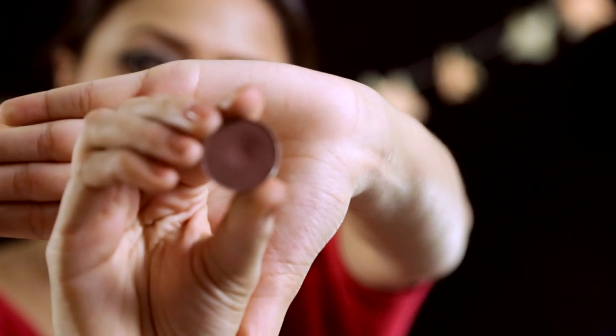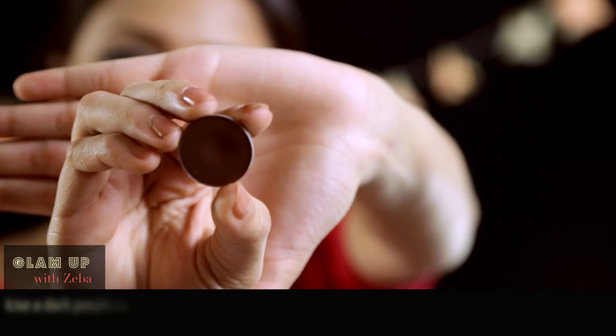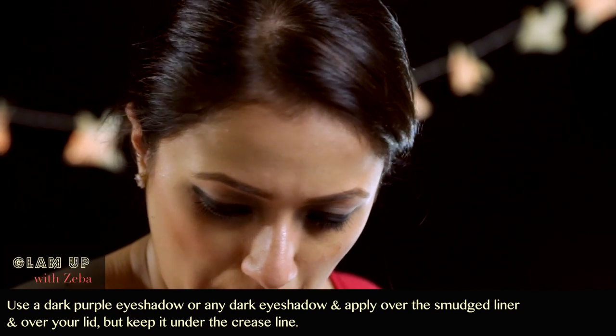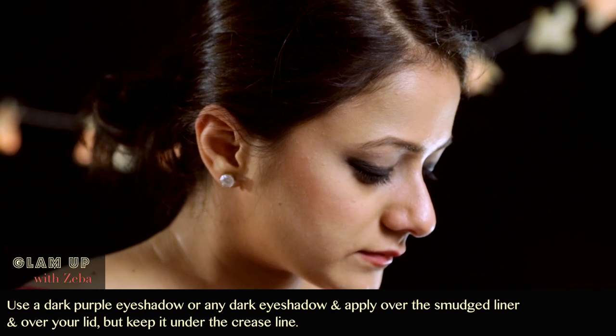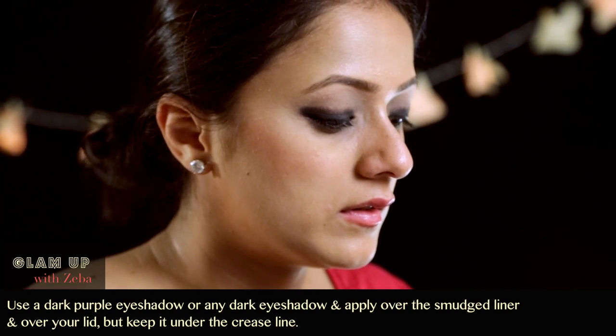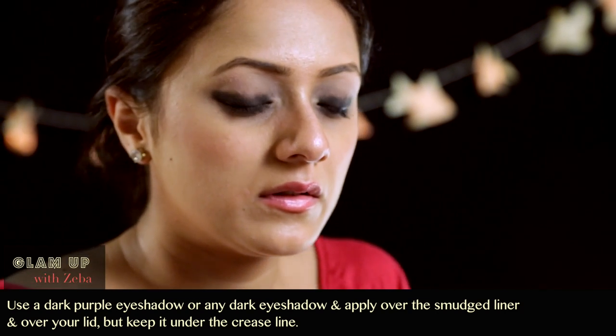Now I'm going to be using a dark purple eyeshadow by MAC, but you could use any dark eyeshadow that you like. For blending it out, I'm going to be using a brown — a reddish brown eyeshadow called Folly by MAC. The purple that I'm using is called Beauty Marker.